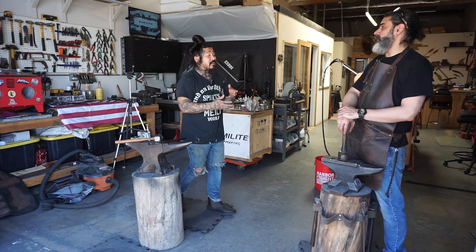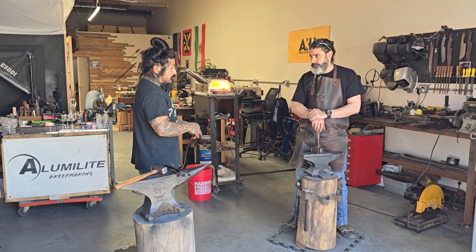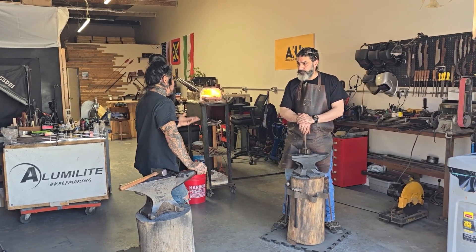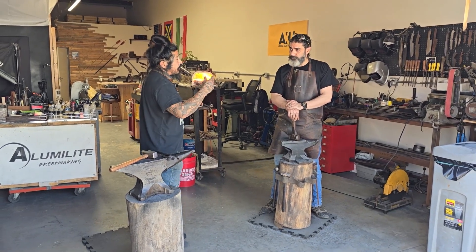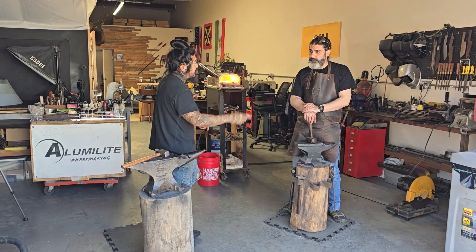Is it good to have a distal taper only on the chef knife, or generally for all knives? Every knife should have a distal taper — everything, in itself. Even swords. If you look at katanas, they don't distal taper very much, but they do taper at the last 10 to 15% of the blade.